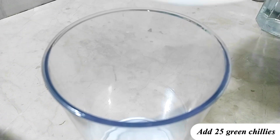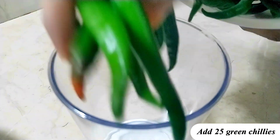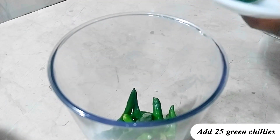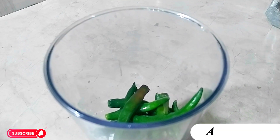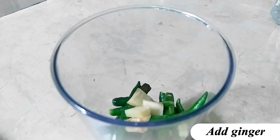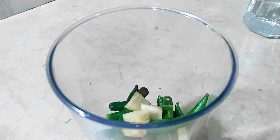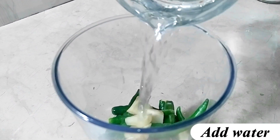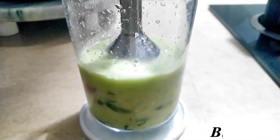Add 25 green chilies. Add ginger. Add water. Blend it.